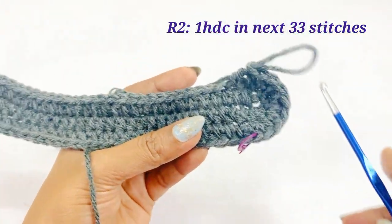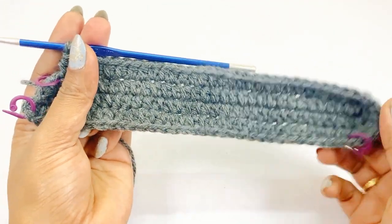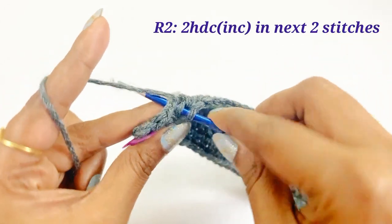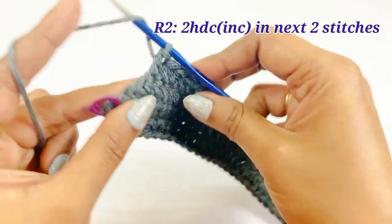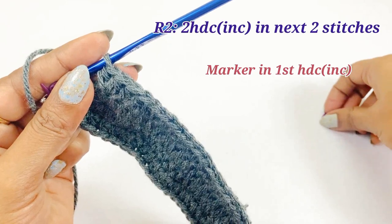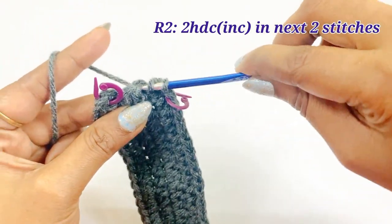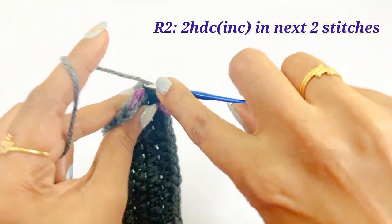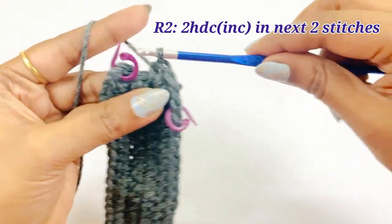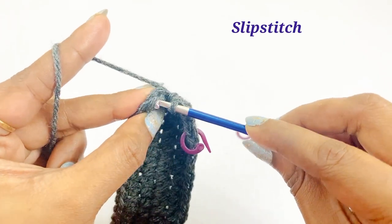After completing one half double crochet in 33 stitches, remove the marker and work two half double crochet increases in the next two stitches. Into the first stitch work the first increase and place a marker on top of it, then work the second increase into the same space. Into the second stitch work two more half double crochet increases — first and second. After the increases there will be four half double crochets. Remove the next marker and work a slip stitch. At the end of round two there will be 78 half double crochets.